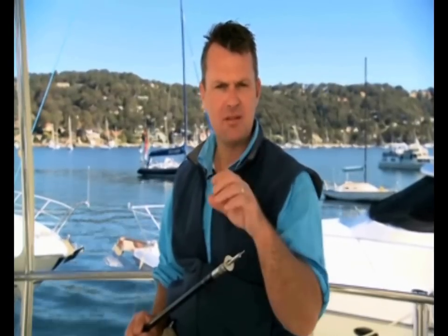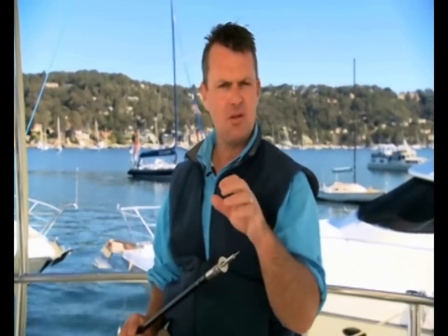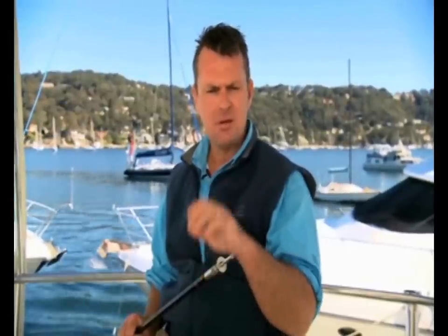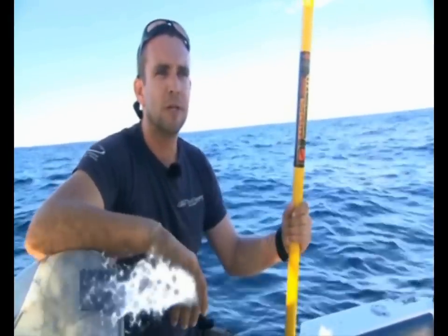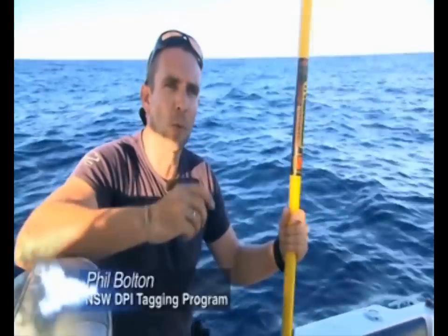In a moment we'll show you how to release these fish and even show you a fish-eye view, as well as a few techniques to getting it right. But first let's take a look at how to tag. Let's find out how to do it and why it is so important. Tagging isn't difficult to do — there are just a few key things you need to learn about to carry out the tagging in the right way.